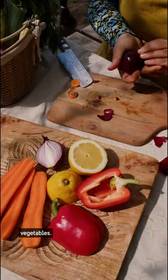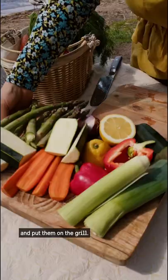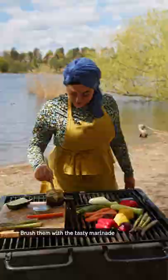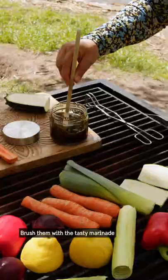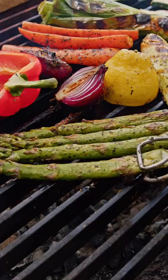Cut the vegetables in pieces and put them on the grill. Brush them with a tasty marinade. And the smell is delicious.